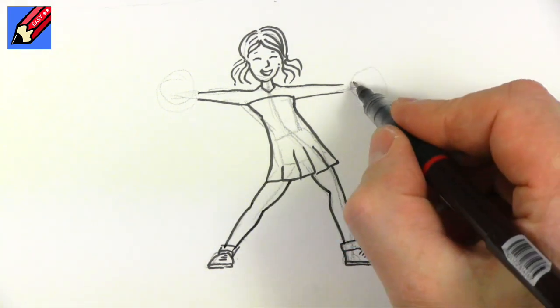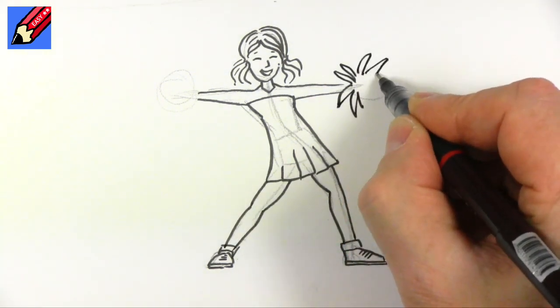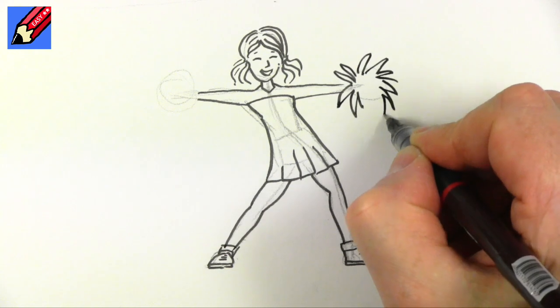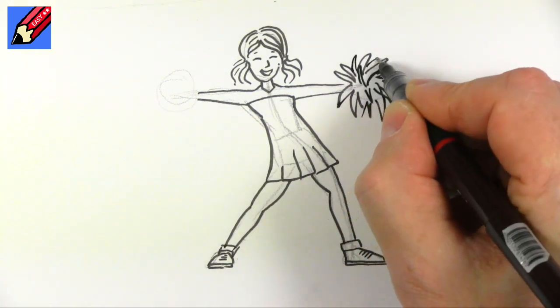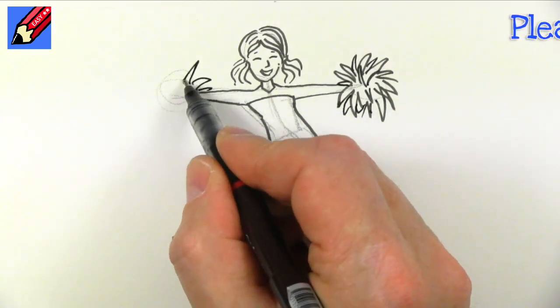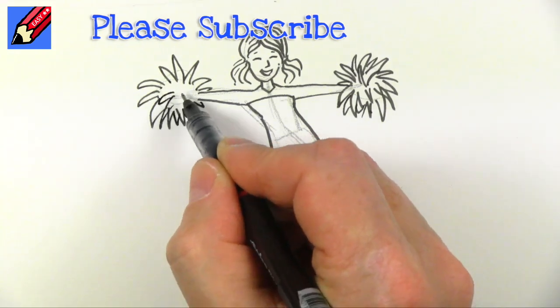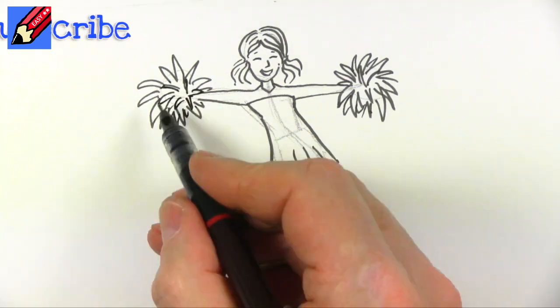For your pom-poms you're going to want to have kind of an explosion of pom-pom-ness coming out like that, so we can add little bits behind there. While I'm doing these pom-poms, why don't you subscribe to Draw Stuff Real Easy and keep coming back for more videos every Monday and Friday.